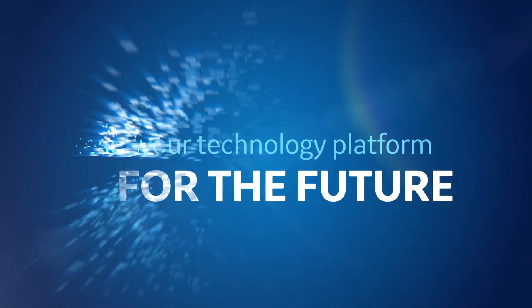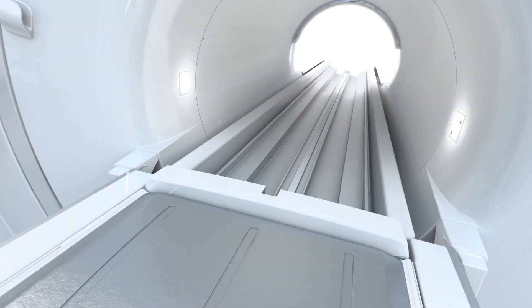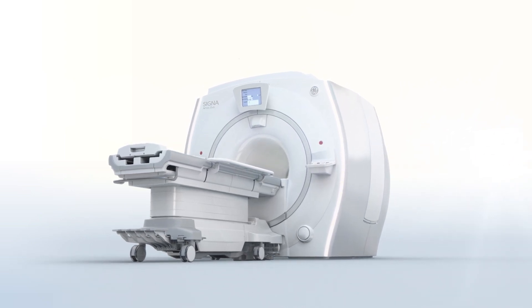Transform your MR system and reset your technology platform for the future. The Widebore SIGNA Artist Evo — created to fit you and your patient's needs.